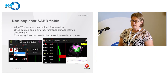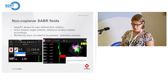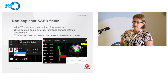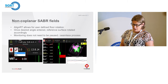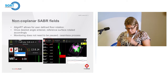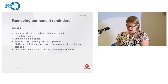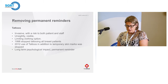Non-coplanar Sabre fields are really easy to treat with Align RT, because all you need to do is put the new floor angle into the drop-down menu, and without having to pause monitoring, the system interprets the new angle.